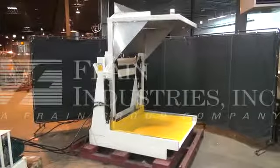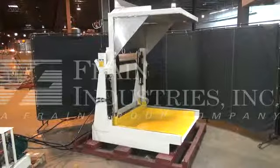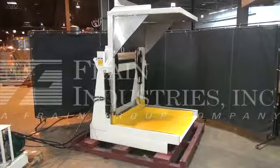Hi, we're the Frame Group technicians that cycles your vertical hydraulic tote dumper. Before powering up the machine, it is recommended that you read the manual in its entirety. The manual will be placed with the machine when it is shipped.